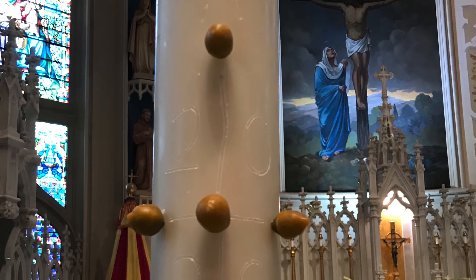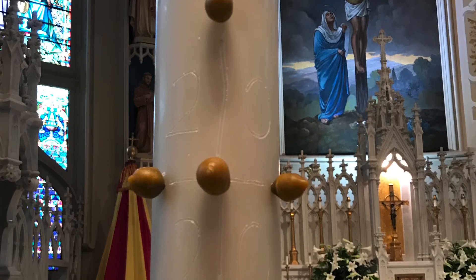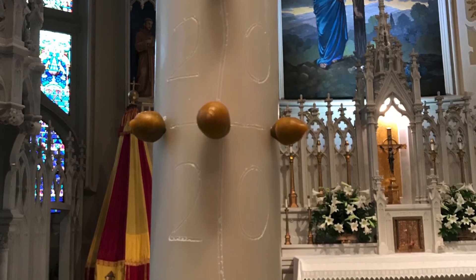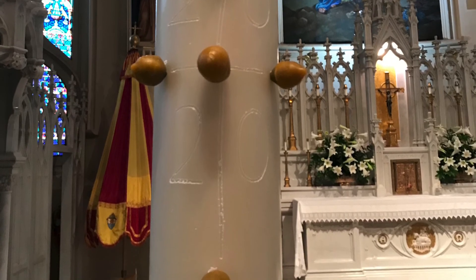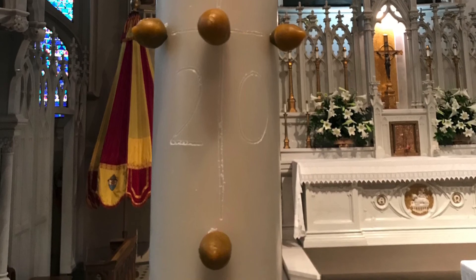Perhaps we struggle in our society because we have separated the passion from the resurrection. But hopefully seeing the emphasis on our Lord's glorified wounds, we will remember that it is by his wounds and our union to them that we are healed and may find our place in the resurrection and the life to come when he returns.